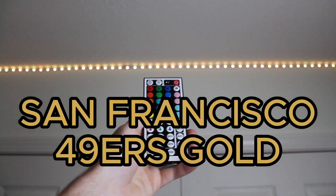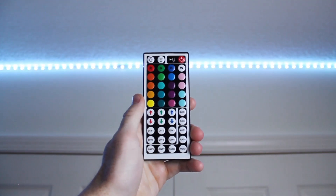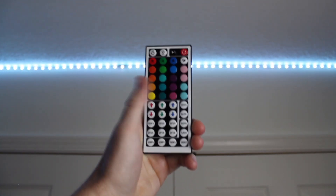Here's how to make San Francisco 49ers gold on LED light strips. So when you first click on a DIY preset, it's going to come out as white. This is because each of the colors — red, green, and blue — are turned all the way up.